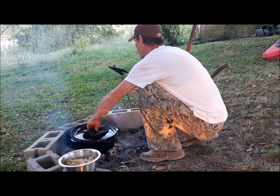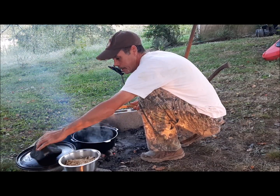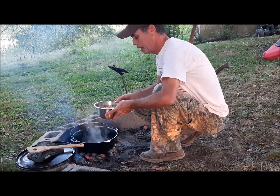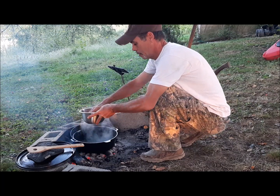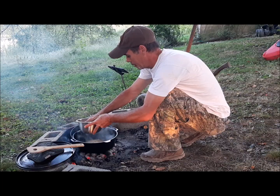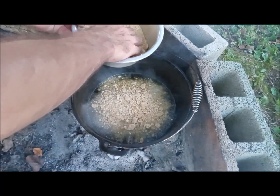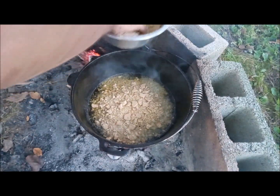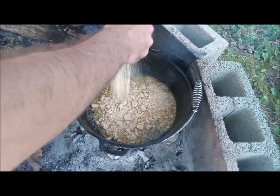All right guys, our butter's all melted down. Next thing I'm gonna do — I just took graham crackers, got them all crumbled up, and we're gonna mix those graham crackers in with that melted butter. What we're trying to do is make more or less a graham cracker crust out of it. Hopefully I got enough to do exactly what I want.